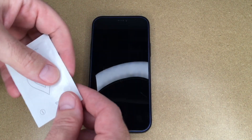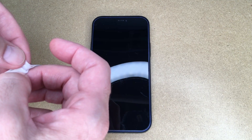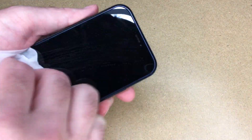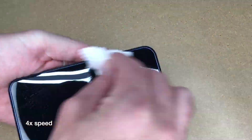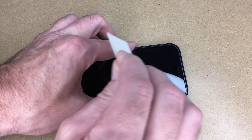The first thing I'm going to do is clean this with the wet wipe. Before you do this, you should clean your hands, clean your work surface, and do this in a clean area because you don't want to get dust and contaminants under the screen protector. I'll clean this with the wet wipe, then with the dry wipe. Then there's a dust removing sticker, so I can use this to remove any remaining dust particles.